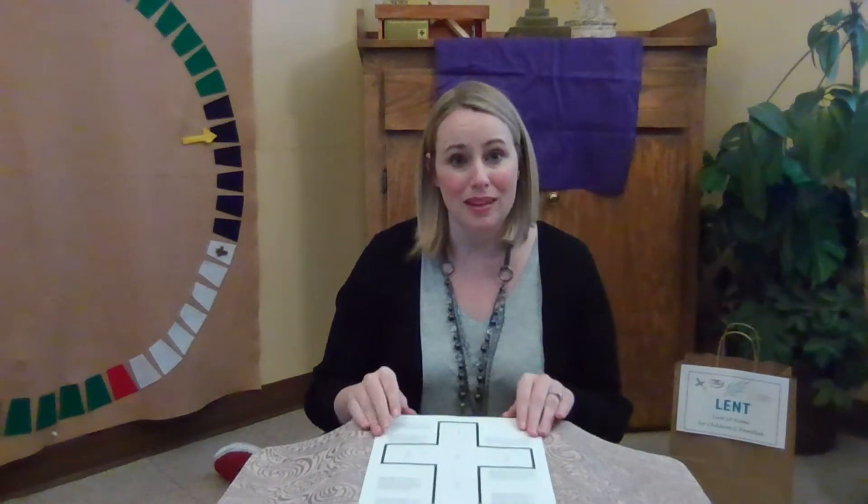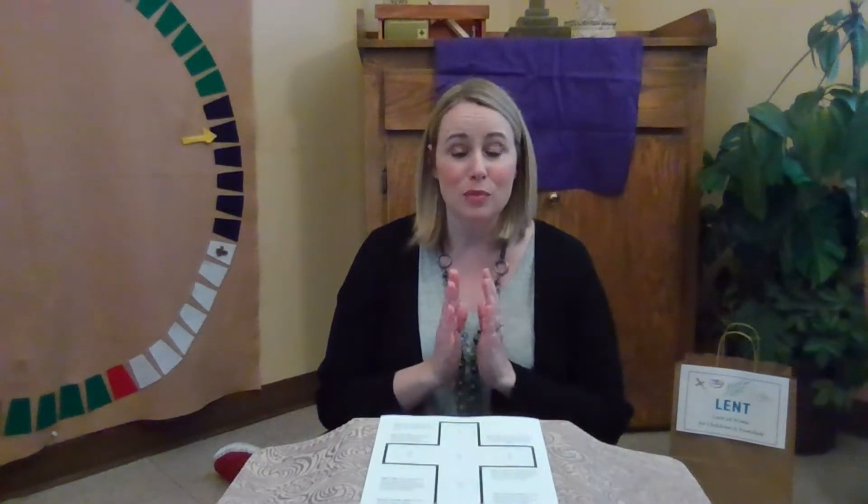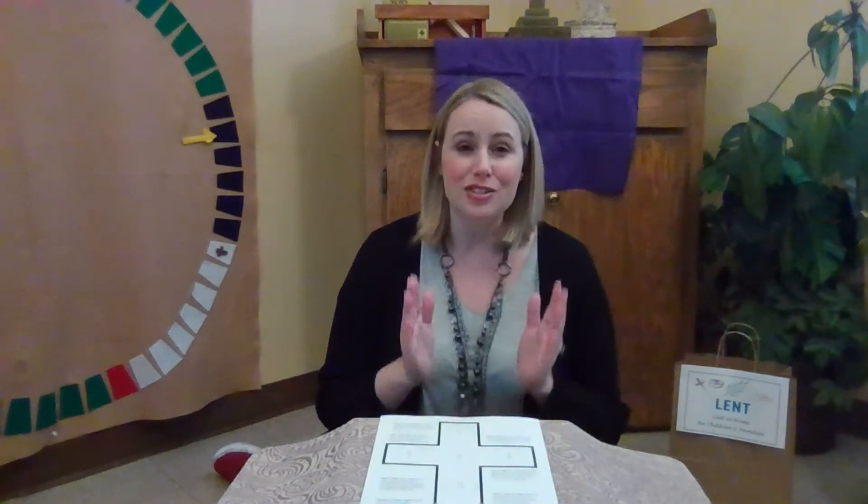Welcome friends. Thank you for joining me today for the second Sunday of Lent as we spend some time with our Lenten cross devotions. I want to call your attention to something. Usually I don't change our prayers in the middle of a season, but today I found the most beautiful prayer for us to share. It's short, but it's what we call a body prayer, and I just couldn't wait to use it.